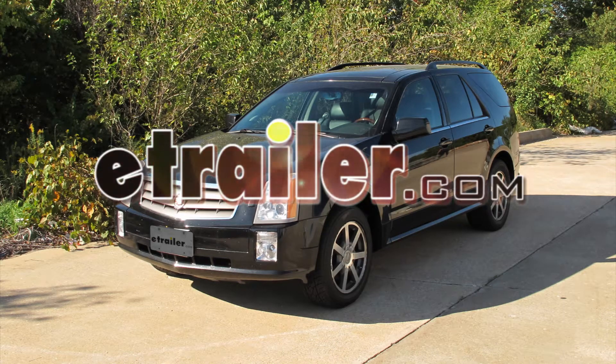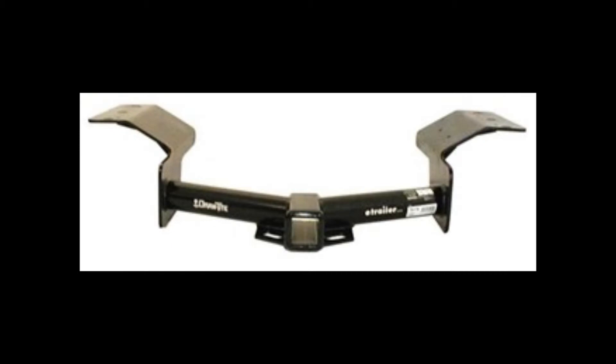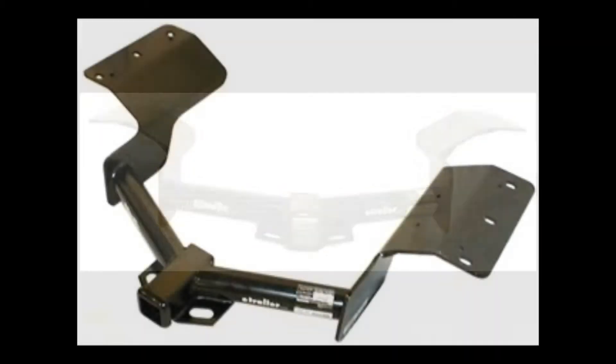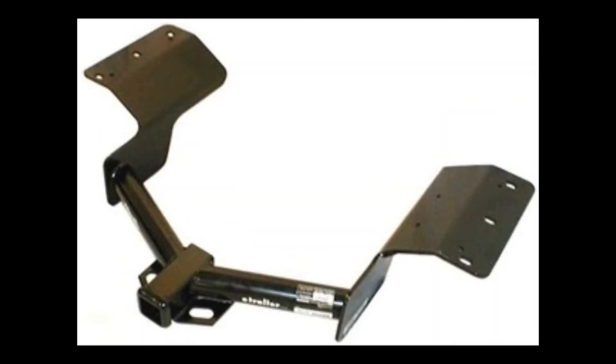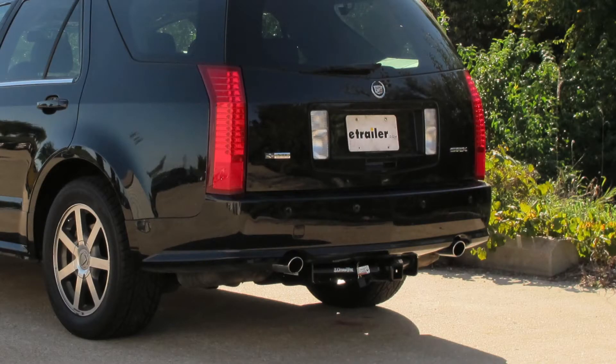Today on this 2004 Cadillac SRX we're going to install part number 75174 from Draw-Tite. This is also applied part number 87661 from Hidden Hitch. This is what the hitch looks like when it's installed on the vehicle.